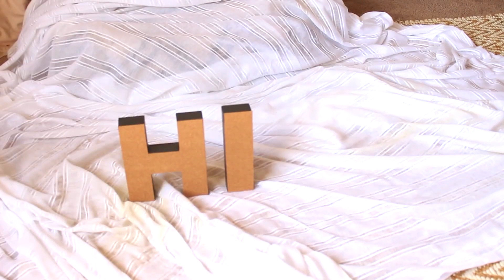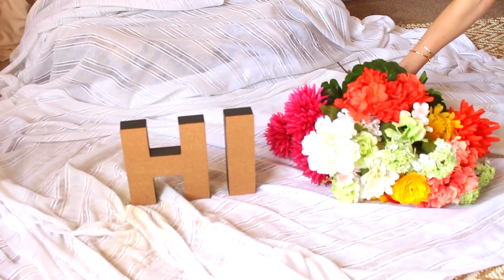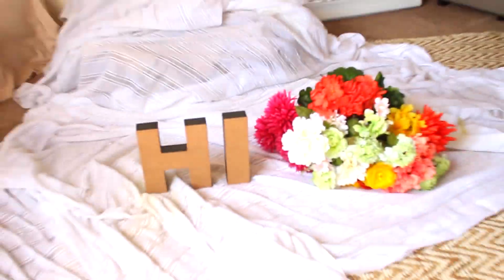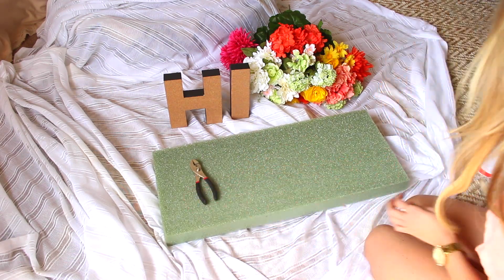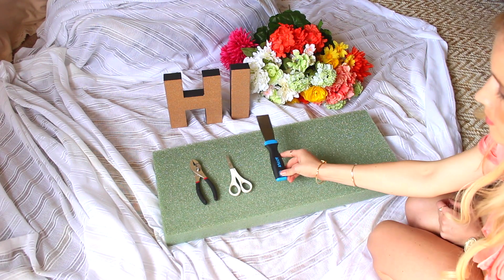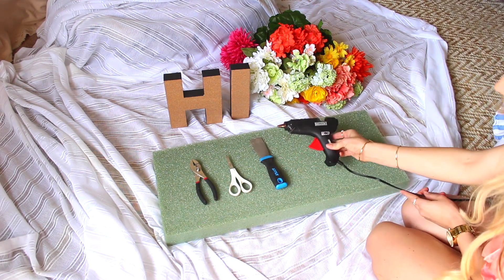Here's what you're going to need: cardboard letters, a bunch of your favorite silk flowers, a block of styrofoam, a pair of wire cutters, a pair of scissors, a caulking knife, and a hot glue gun and some glue.